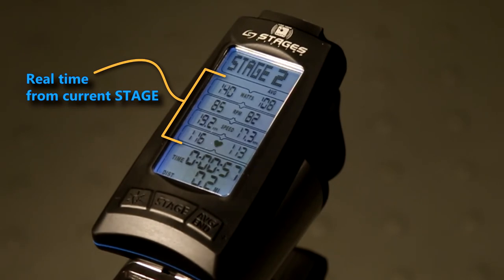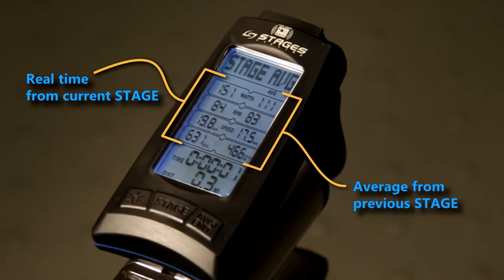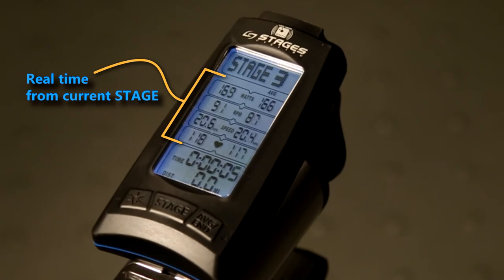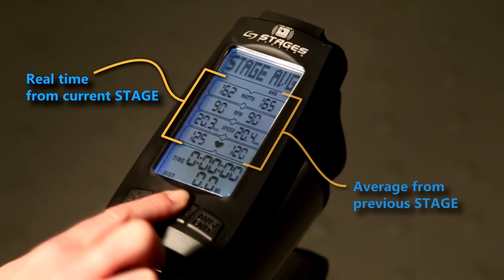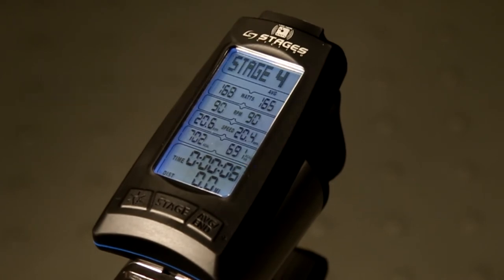Press the stage button again. Notice the averages from the previous stage freeze for 6 seconds. This is really useful during interval training as it helps you remember your averages from the previous stage, especially when the going gets tough. For example, 165 average watts from the previous stage holds long enough to remember, and then we resume displaying our current stage averages.